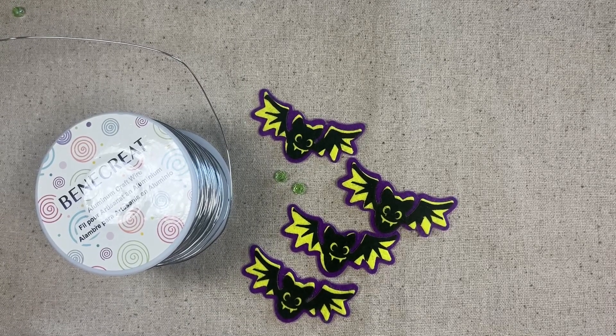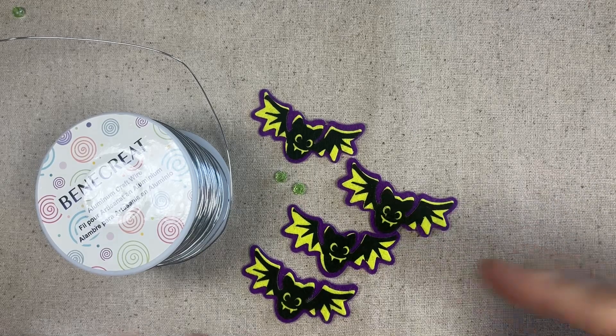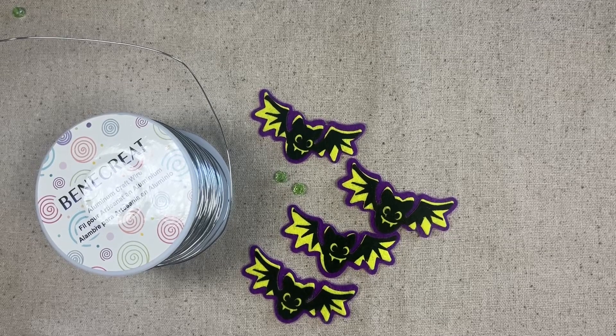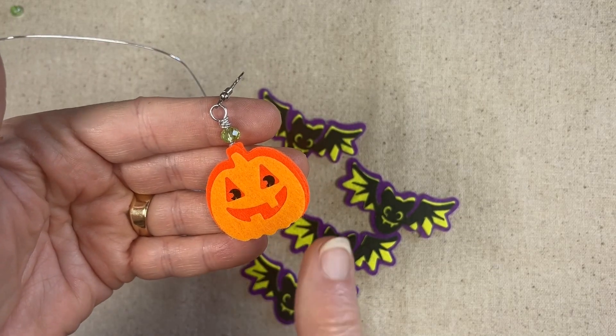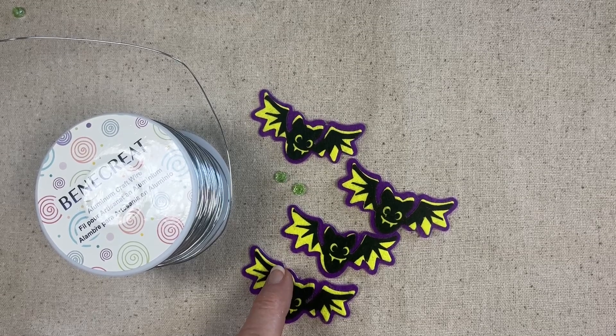Hello everybody, this is Terry Janette with the Tapping Flamingo, and today we're going to make some bat earrings. Not long ago I actually did some jack-o'-lantern earrings and I got these stickers from the Dollar Tree. Today we're going to do the same thing with the bats.